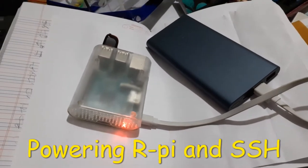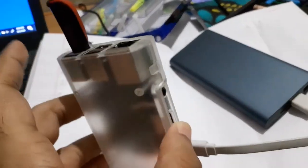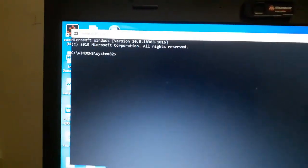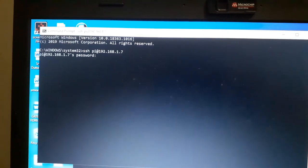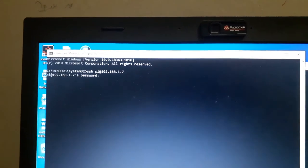Here's the Raspberry Pi booting from a USB pen drive — no SD card — powered by a power bank. Connecting to the Raspberry Pi via SSH, I already know the IP address. It's a bit tricky to type while holding the camera. Entering the default password and we're now logged into the Raspberry Pi through SSH.